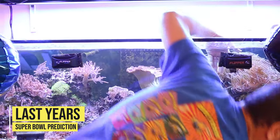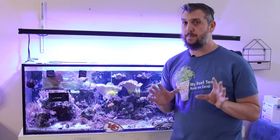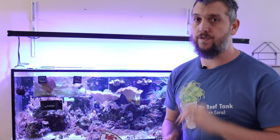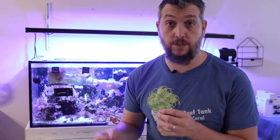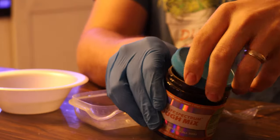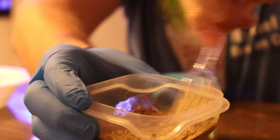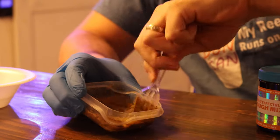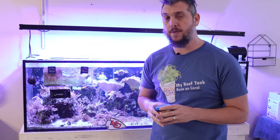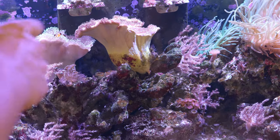This year I'm mixing it up a little bit. I'm using a different food for the yellow tang — New Life Spectrum's dough mix. It's a powder that when mixed with RODI water becomes a pliable dough you can stick to the inside of your aquarium's glass. You just get a little bit on your fingers, apply it to the inside of your aquarium, and it will stay on the glass until your fish eat it all up. That's exactly what I'm going to do to predict the Super Bowl.